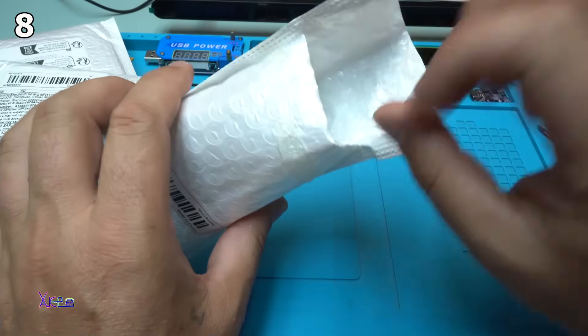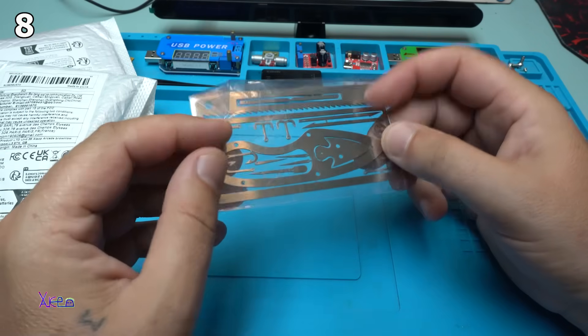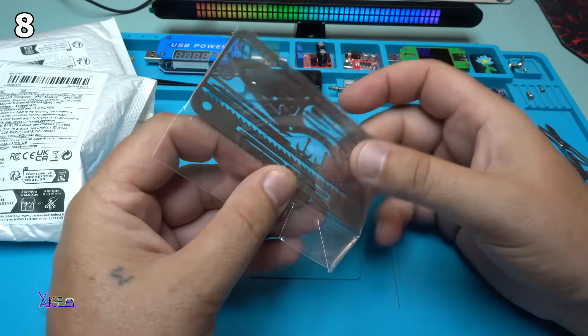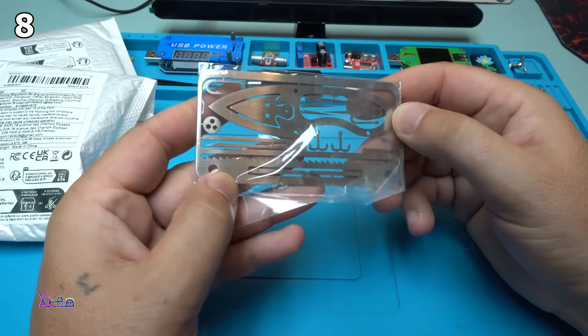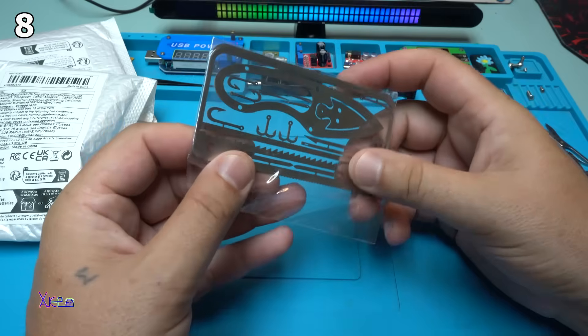No bubbles. It's really card size, stainless steel gadget for survival.